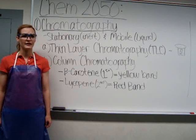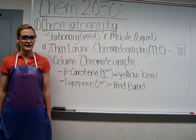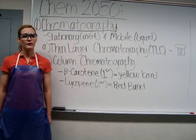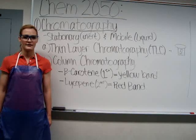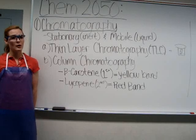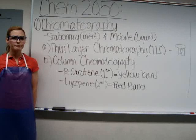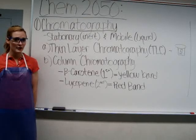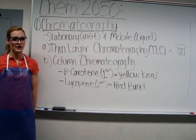Compounds with greater affinity for the mobile phase will elute faster than compounds with greater affinity for the stationary phase. Since the stationary phase contains a polar functional group, polar compounds will have a greater affinity for it. Because stationary phase selection is limited, we must change our mobile phase selection based on the mixture. If compounds are eluting too slowly, we need to make the mobile phase more polar, but if they are eluting too quickly and not separating well, we need to choose a less polar solvent.